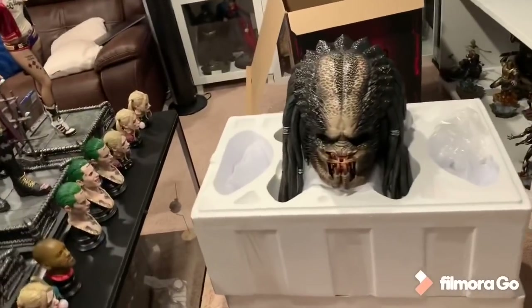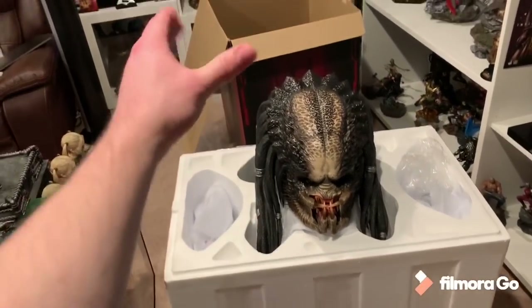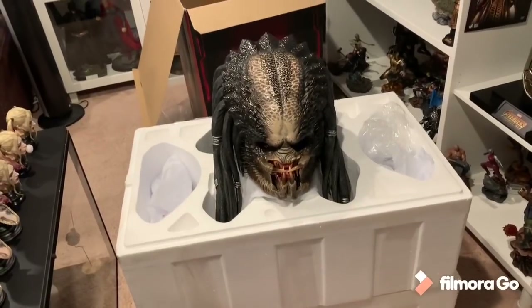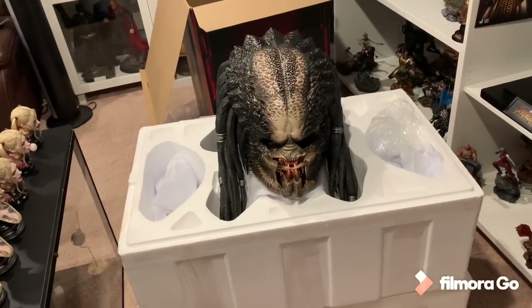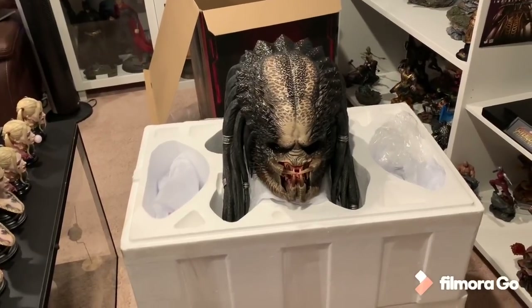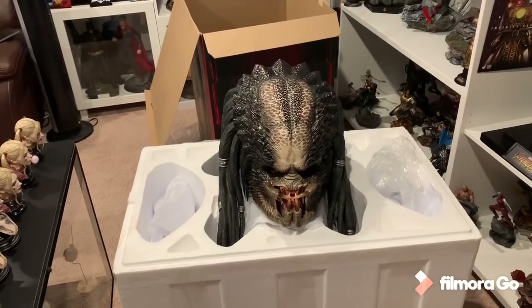Alrighty folks. So it was big and cumbersome trying to just get this out of that box. I had to do it on the side, use one finger to push it out. But of course, I did get the head. I got to say, I'm extremely impressed so far. I think they've knocked it out of the park. The detail, the realism — very good.